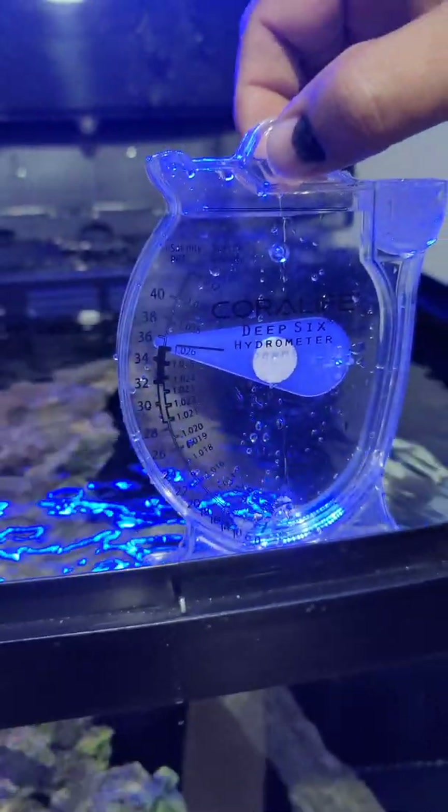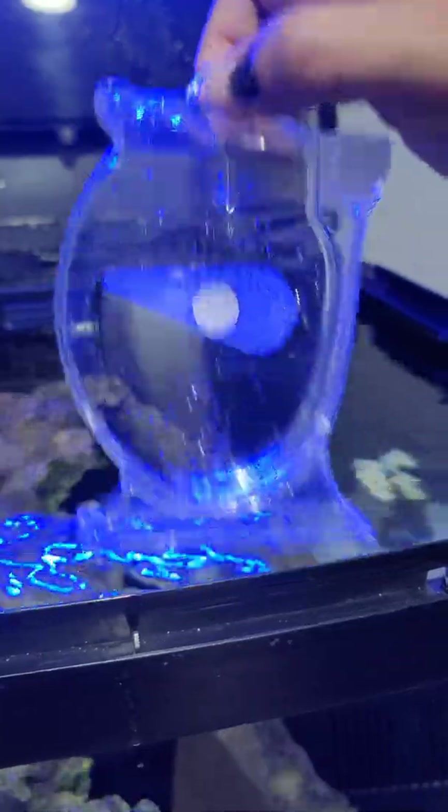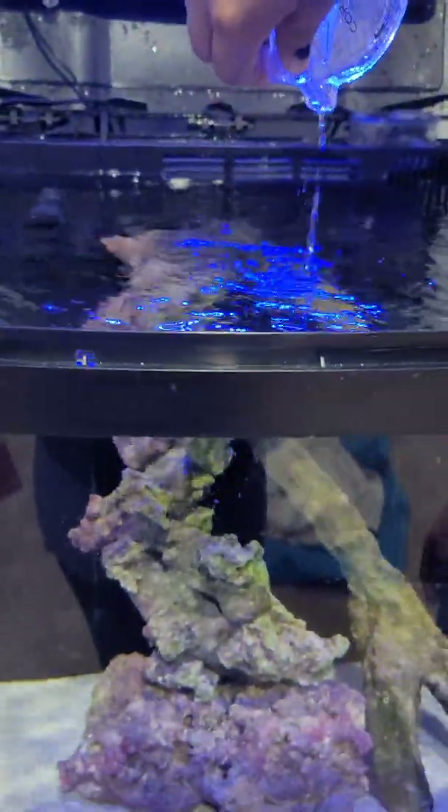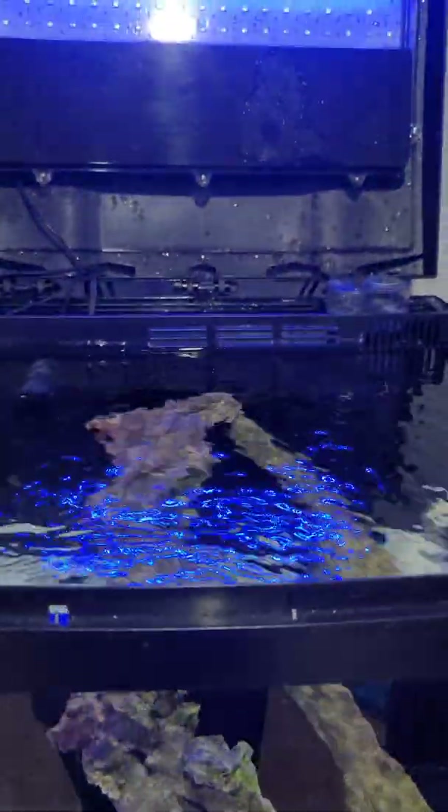We were at a 0.028, and I was able to drop it within a day, so I am very happy about that. Our water looks very good.